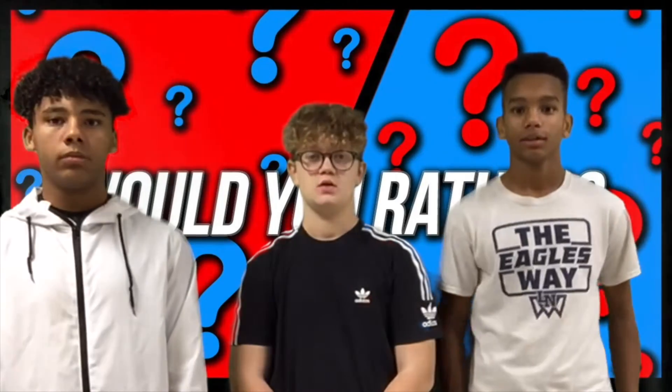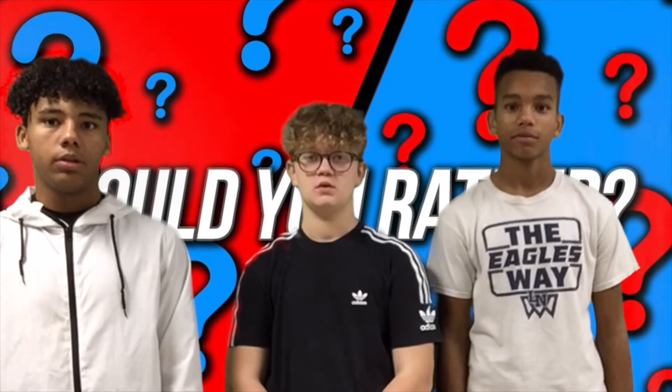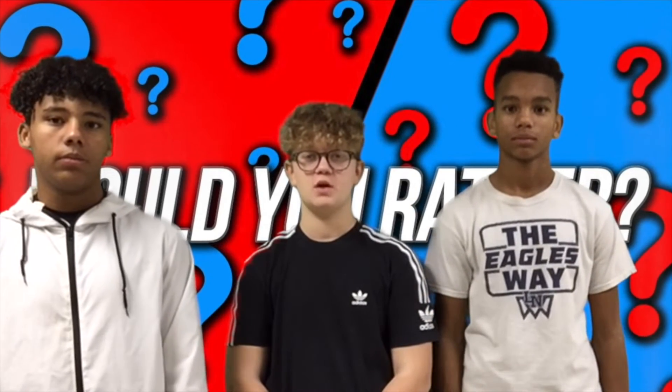We have so many great students at South Valley. Our last story today is Keegan, Ryan, and Deontay with Would You Rather. Let's check it out. Hey, it's Ryan, Keegan, and Deontay from Eagle News First Hour. Today we'll be interviewing SVMS students and staff. We'll be asking them Would You Rather questions.